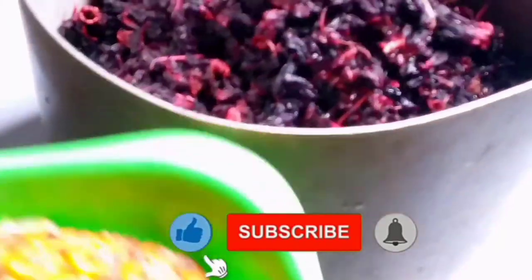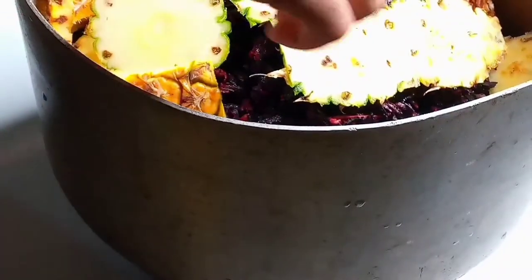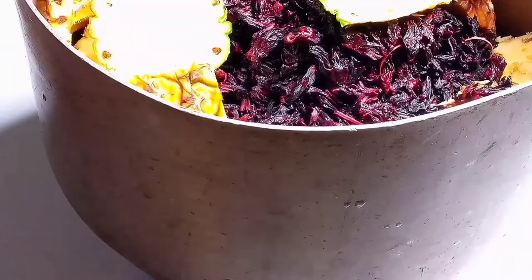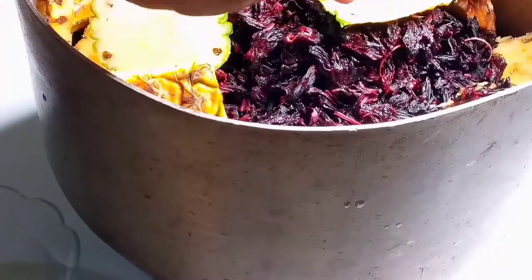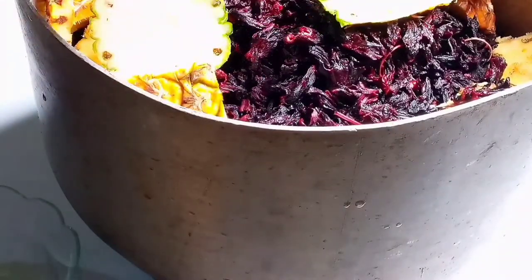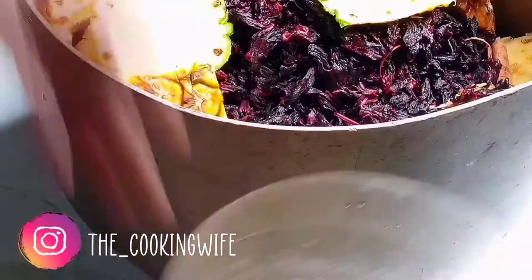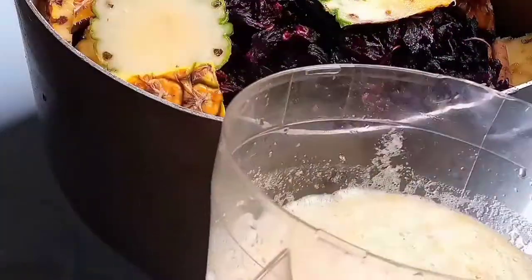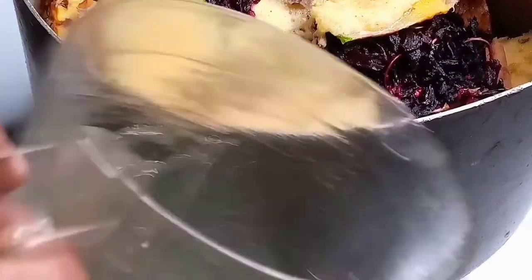Now I'm adding the pineapple skin into the pot because this is very very very essential when cooking Sobolo. The next thing I'll be adding is my cinnamon — already washed and patted dry. I'm breaking the cinnamon before adding it, because I don't want it to make the drink taste like tea.